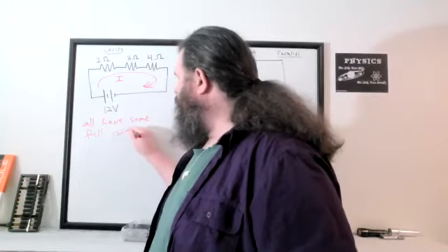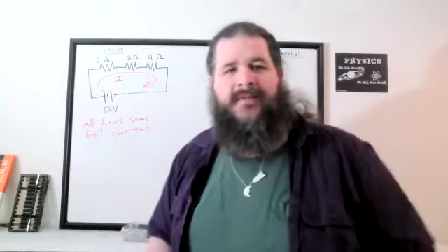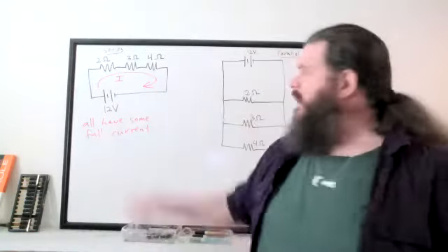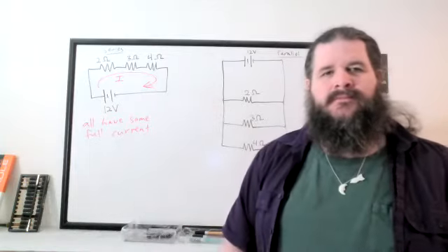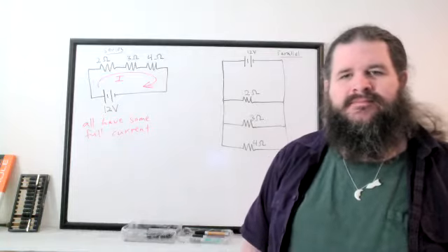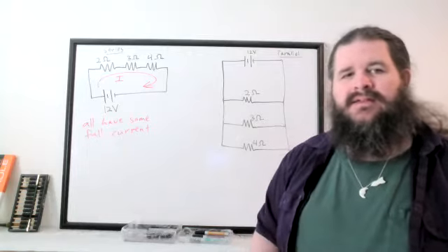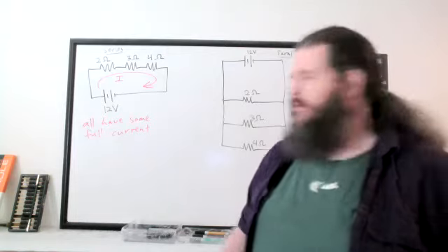Think of this as the full current — current is coming in and it's not split up; they all get that entire current because current is what's passing through that path. But the voltages are going to be different: they split up the available voltage.